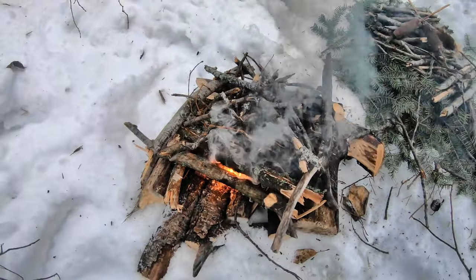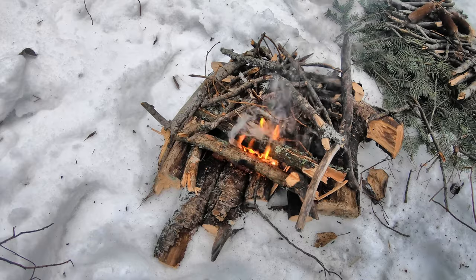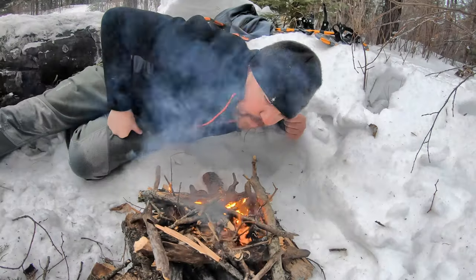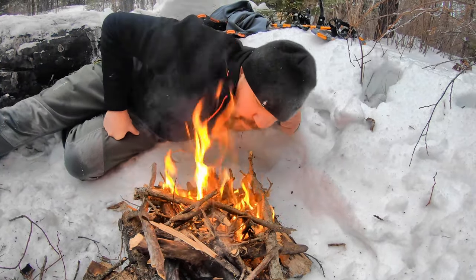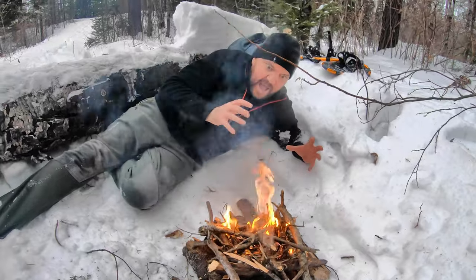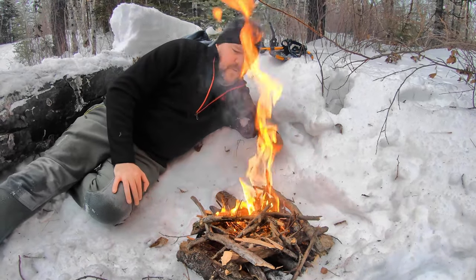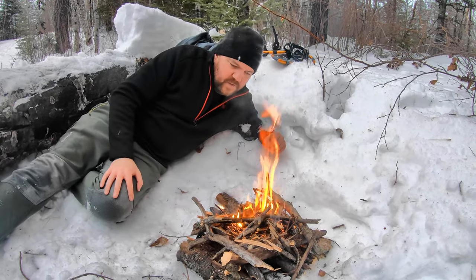I always try to light the birch bark first if I can get to it underneath. Here we go — we have fire! The real trick to this is getting those little twigs dry, because they're wet — everything is holding moisture and it's frozen inside. Blowing on it is almost like having a forge, where you're sending air into those coals, and that just really helps to heat things up.